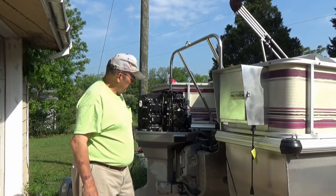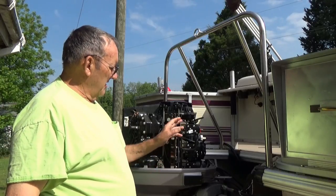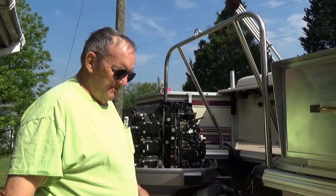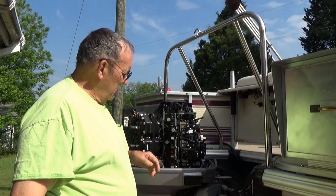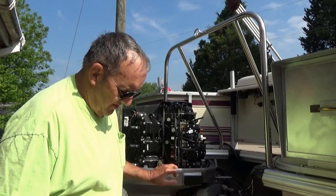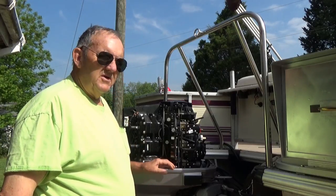I'm learning a lot about these carburetors as we go. Many of you have probably asked why I didn't do the carburetor kits to start with. I'll be honest with you — here at this house, money is a big consideration. If I can get away without spending them big bucks, I'll do it. I've already spent enough on this boat. Between me and James, we've been putting a lot into this boat. But money is a main consideration.